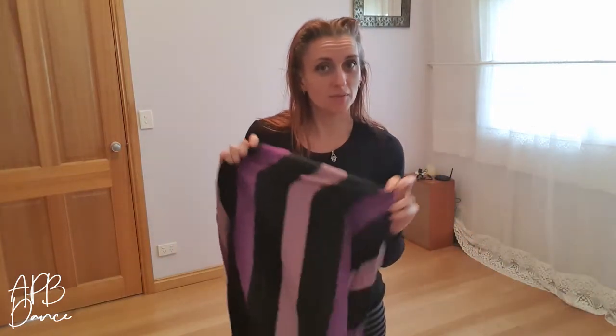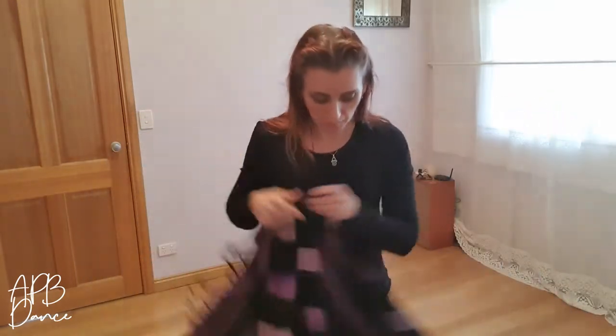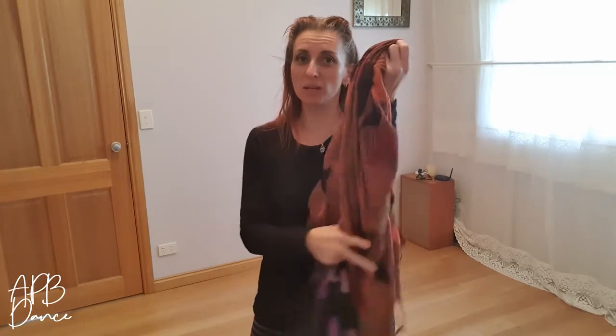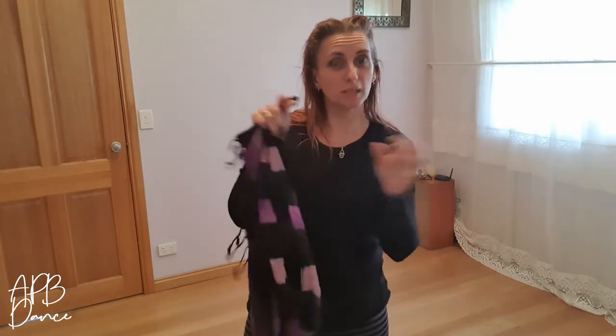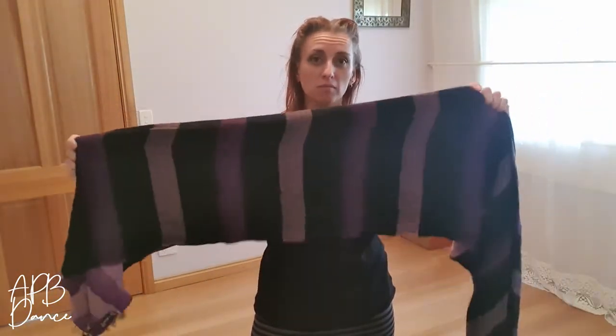Do you have a trusty scarf that you wear to keep you warm? Maybe it might look a bit more like one of these big pashminas. This is all you need, even a simple length of fabric. All you need to do, if it's too wide, fold it in half so you get a nice little bit.